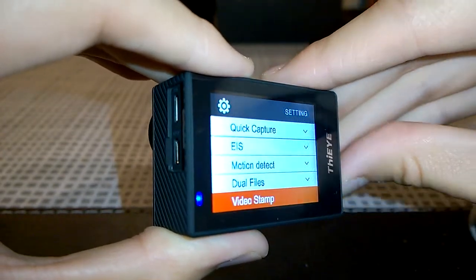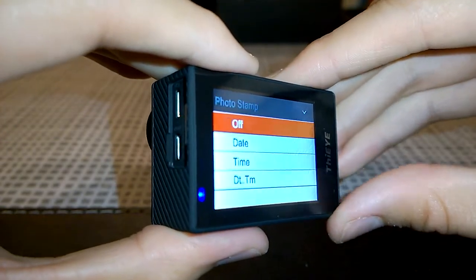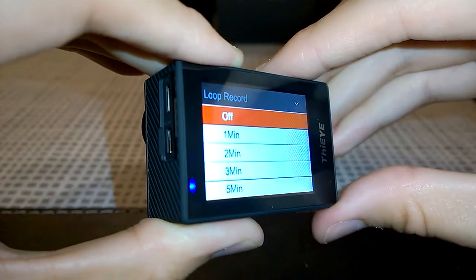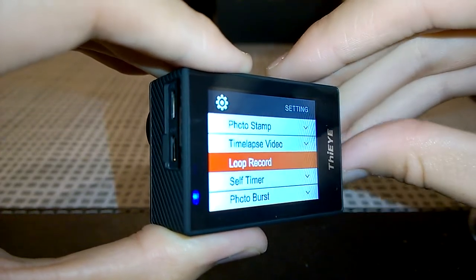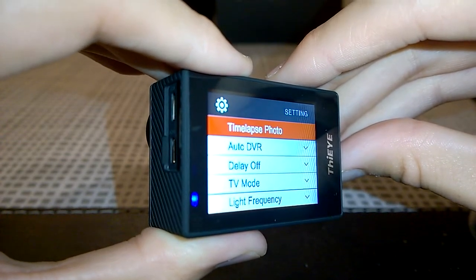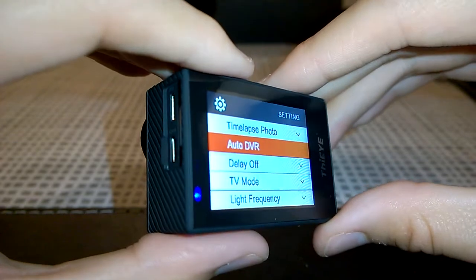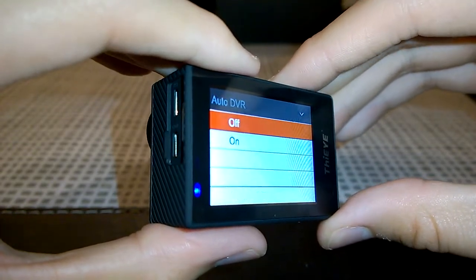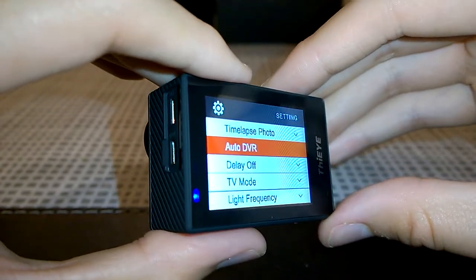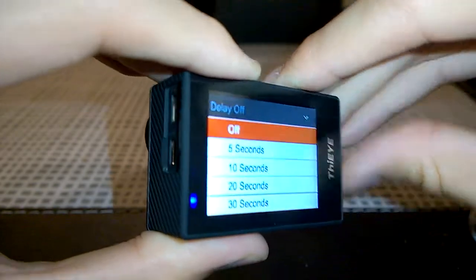Other settings include file format, video stamp, photo stamp, time lapse video, loop record (in 1, 2, 3, or 5 minute loops), self timer, photo burst, and time lapse photo. There's also the Auto DVR mode — which we'll be using for our dash cam review — and a delay-off setting also useful for dash cam use.